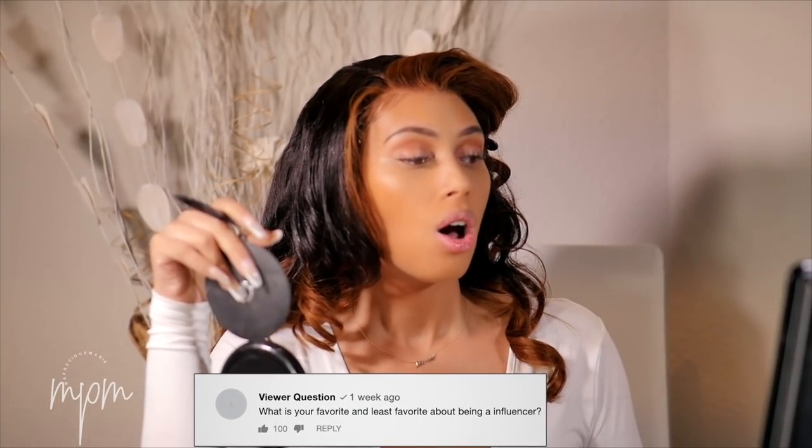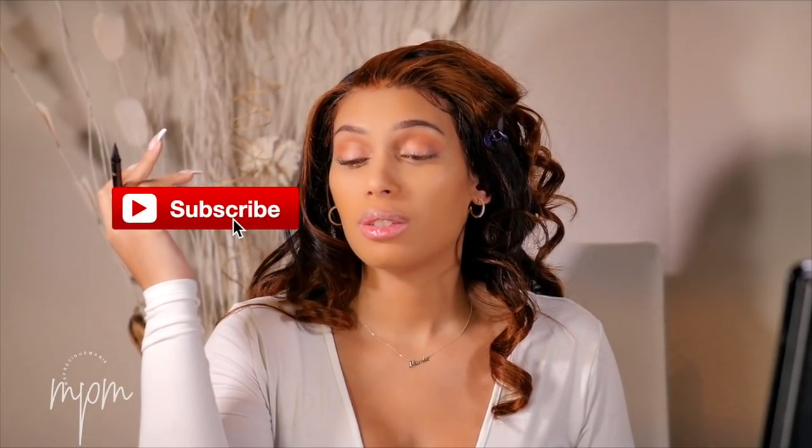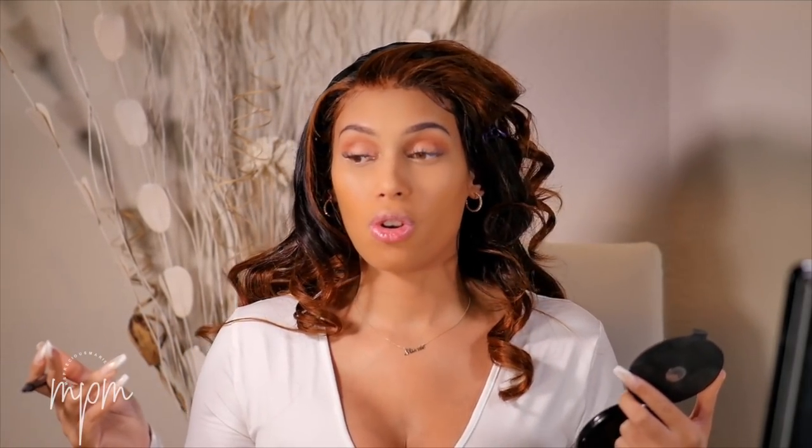The next question: what are your least favorite things about the influencer lifestyle? My favorite things about being an influencer are that I get to do everything I love — I enjoy filming, coming up with ideas, and sharing them with you guys. My least favorite would be social media and the numbers — people not feeling like you're good enough if you don't have a million subscribers or enough likes. I wish people would look at me for my qualities and my personality more so than my subscriber count.